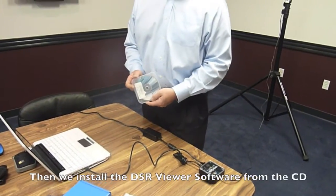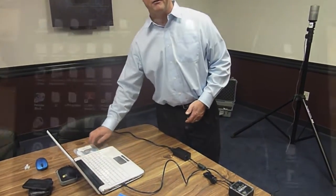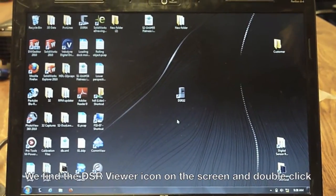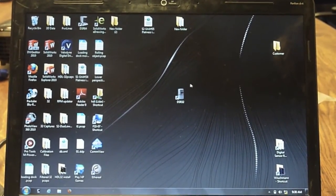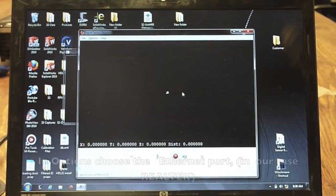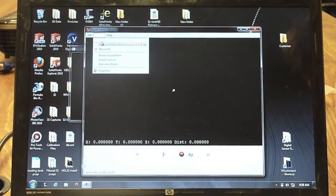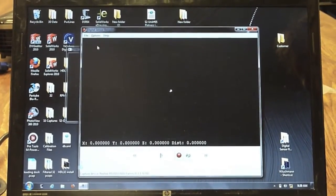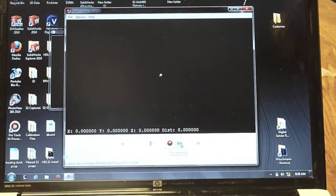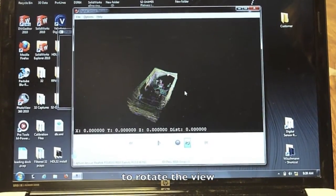We have a CD with the DSR viewer program on it, and we're going to install that onto the computer. In order to see a live picture now, we have to start the program, which is the DSR32 viewer. This is what the icon looks like — we double click on it and it opens two windows. We have to make sure that in options we have chosen the right Ethernet port, which is the Realtek port, the second from the top. Then we go to the live playback button, press that one, and voilà — we see a live picture of the LiDAR sensor of this room.